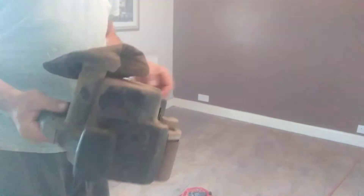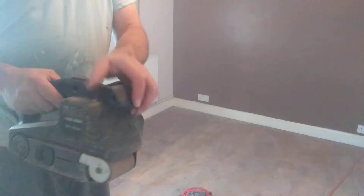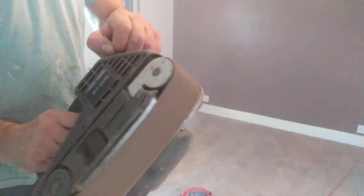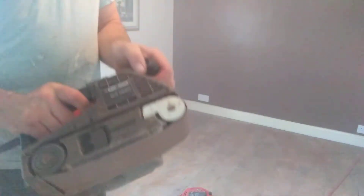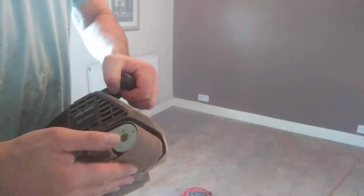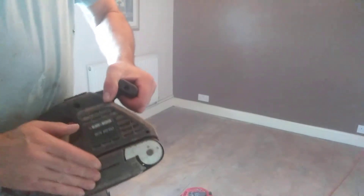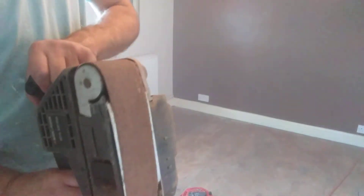I'm using it to sand these floors down. It comes with a bag, not that it does much. You can easily change the blades on these — just push that forward like that, slip out the sandpaper and away you go. There's an adjustment on the side as well.